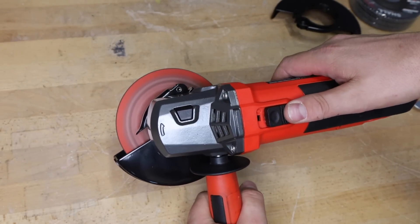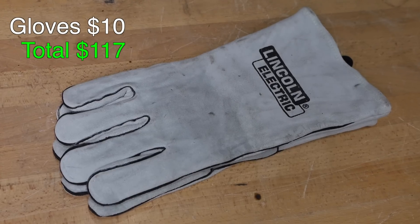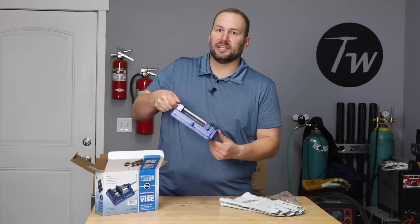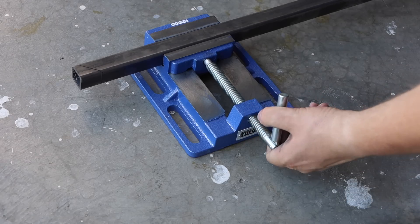My angle grinder is set up and ready to cut. For safety I have some basic safety glasses from Harbor Freight, and I'm pulling out my Lincoln Electric welding gloves picked up off Amazon. You might not have seen this one coming, but I also got a drill press vise from Harbor Freight — that's just going to keep everything in place so it doesn't move around while I'm making my cuts.